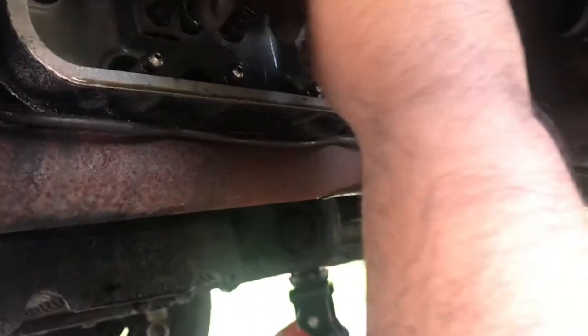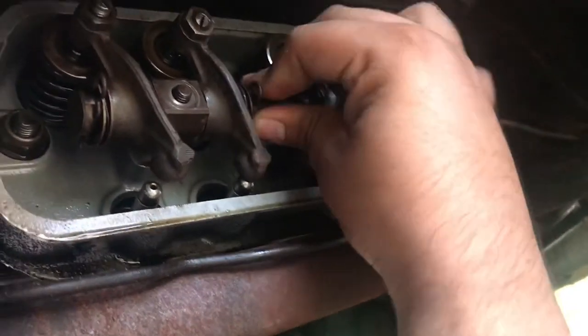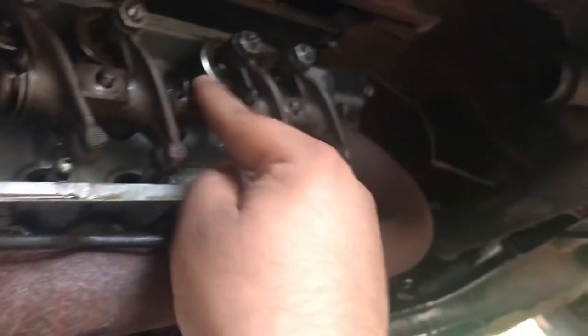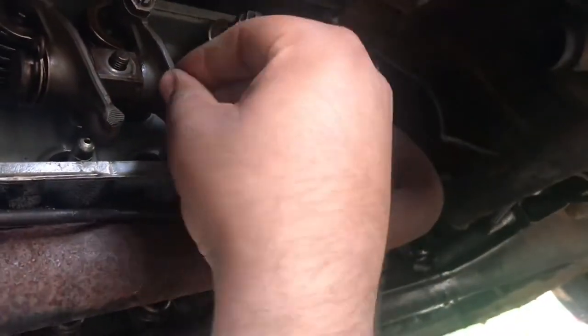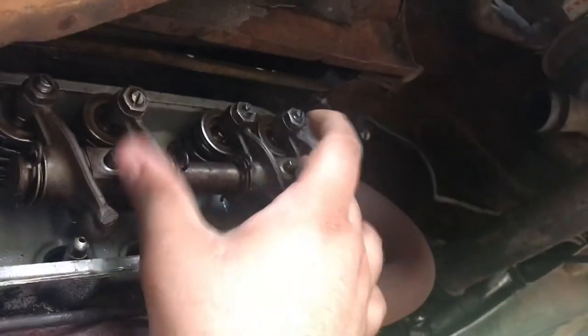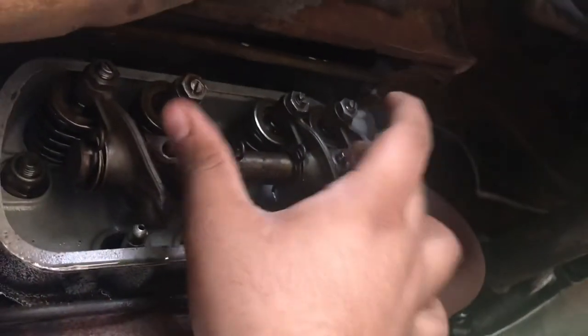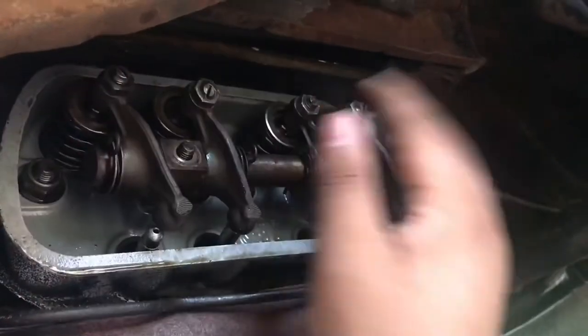All right, let's get these on there. Like a glove. Look at that guys — went right in there and no wobble on the rocker arms at least. So I'm going to bolt these down and torque them to — I think it's 18 foot pounds. Torque them down, adjust the valves, and get the car running.